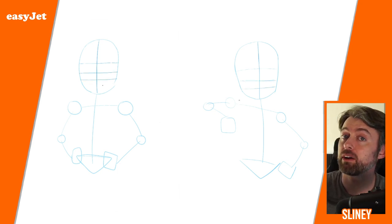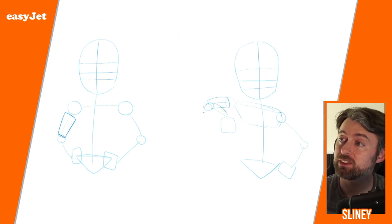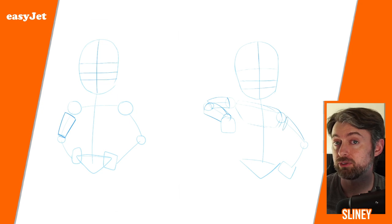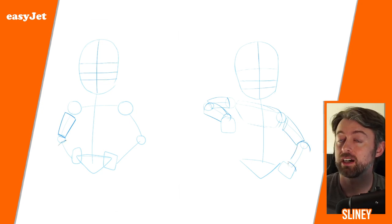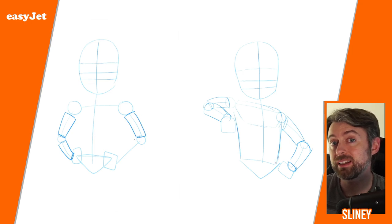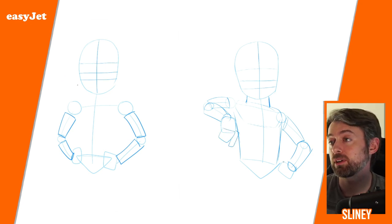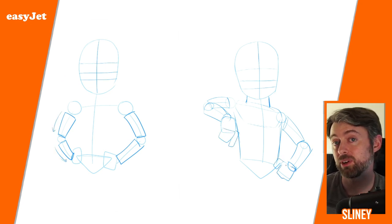Next up, I want to figure out where the anatomy will go on top of the stick figure. For the face I'll usually break it down by drawing a little line down the middle and some lines across the front of the face to help me figure out where the eyes, nose, and mouth go. I'll also break down the arms and figure into different cylindrical shapes to help figure out what way the arms go — I use them for legs too.